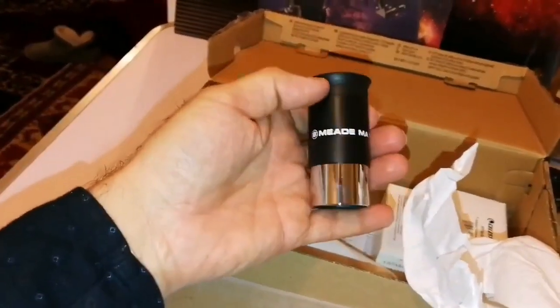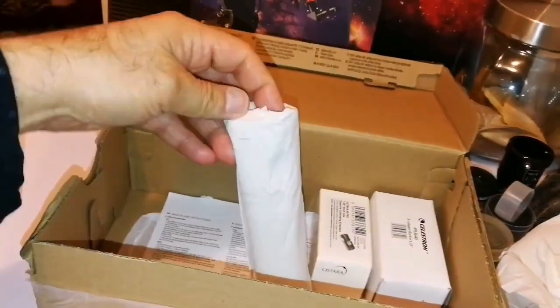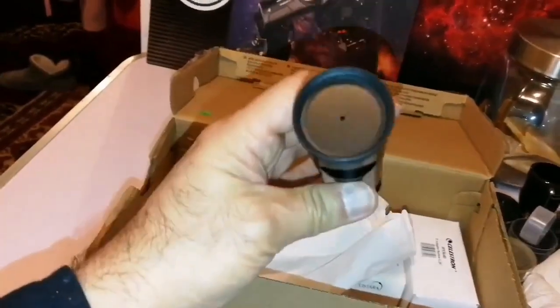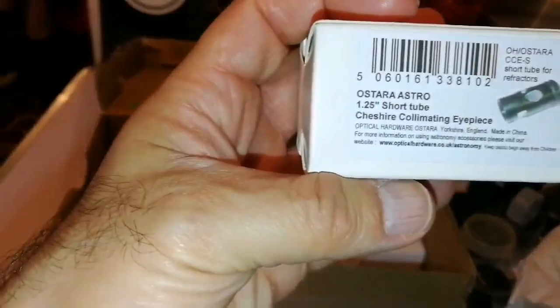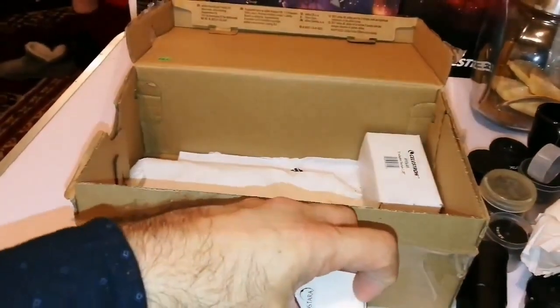This is a mid MA 26mm — a plasticky modern cheap one. What is this? It's a mystery. Oh, that's a collimator — an Ostara collimator. So it's quite an observatory here. This one says Ostara 1.25 Cheshire collimator eyepiece — a collimating eyepiece.